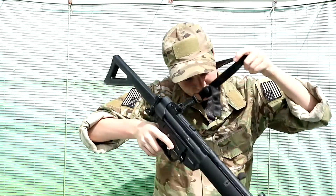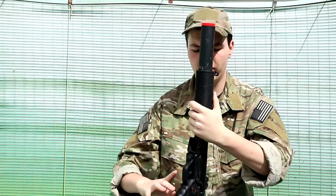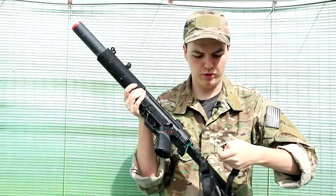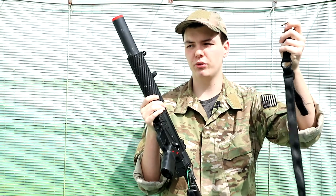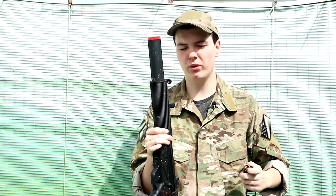The Magpul MS3 sling is a one-to-two point conversion sling, and while this isn't the most modern rendition of the Magpul slings — they do have the MS4 out now — they do share a lot of the same characteristics. It is a one-to-two point conversion, so there is a hook on here which you can remove, and then the other half of the sling comes off for you to attach to the front end of your rifle to make it a two point sling, so you have the best of both worlds theoretically.